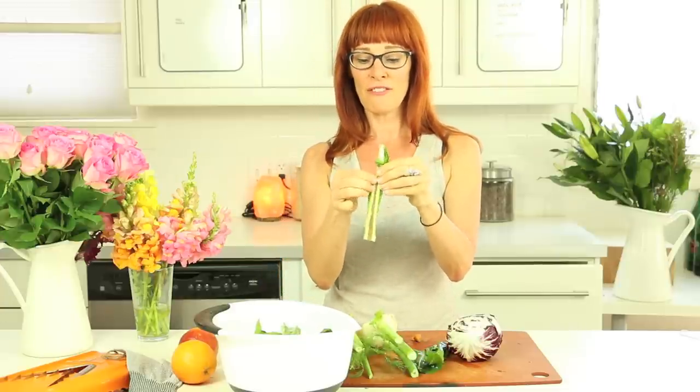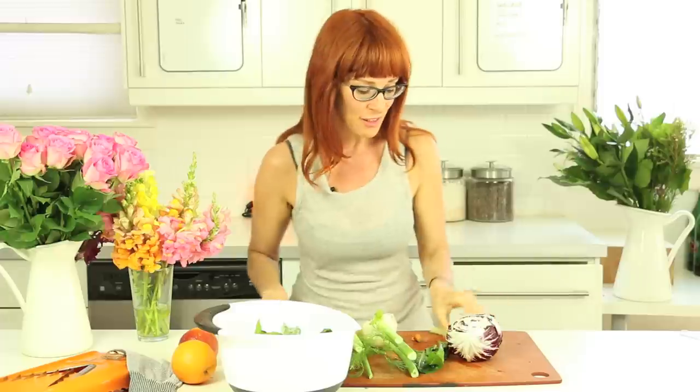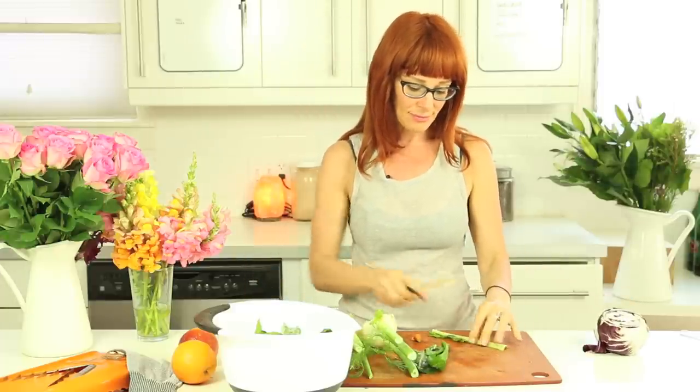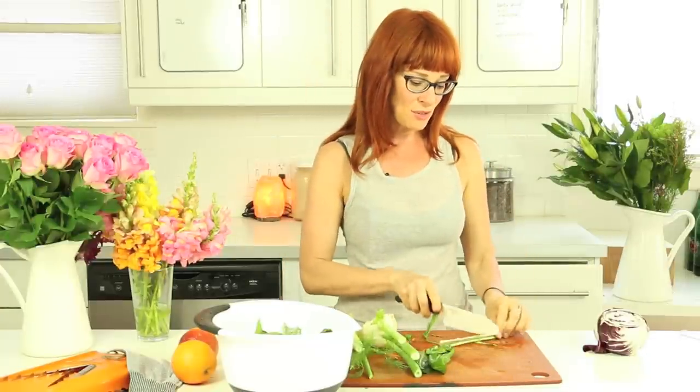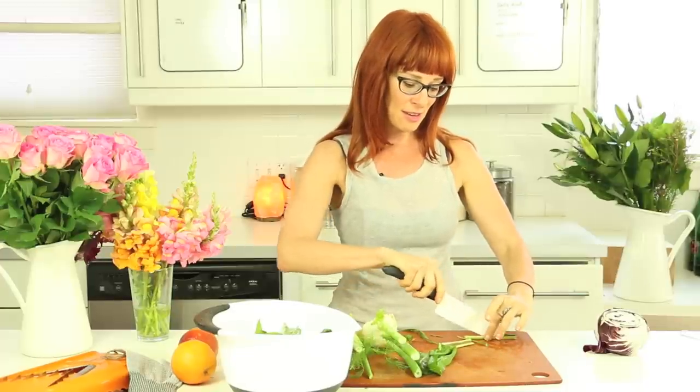So you take your leaf off—you can cut it off, that would be easier—and you just have the skinny rib, like so, and then you could just cut it down the middle.